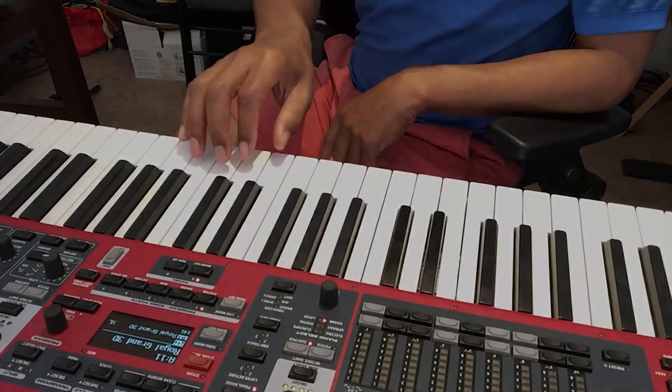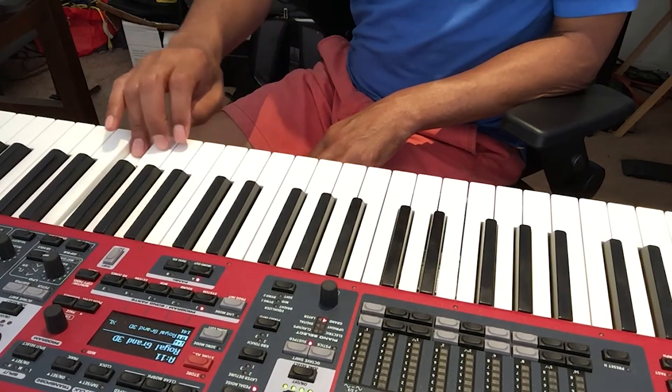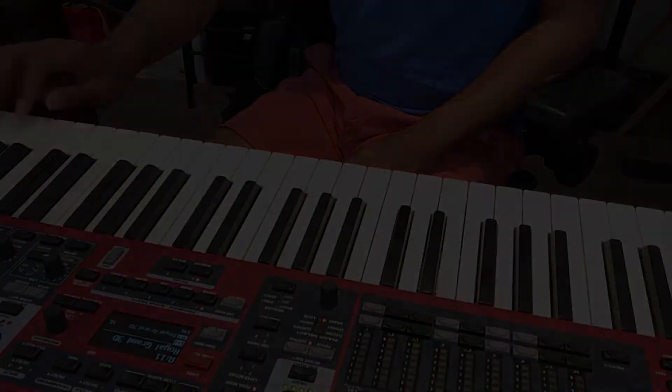So we just did one octave. Now let's take it and do two octaves. So it's one, two, three, one, two, three, four — but instead of playing with the fifth finger, we're going to bring our thumb all the way under and start it back over again. Watch me here: one, two, three, one, two, three, four, one, two, three, one, two, three, four, five.